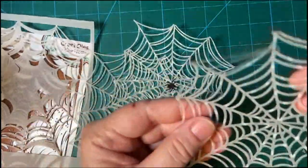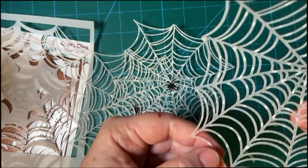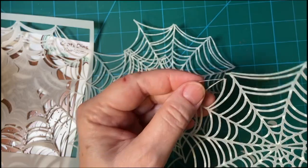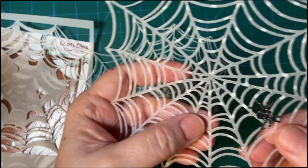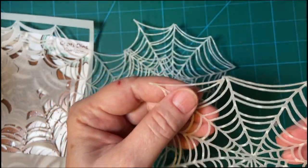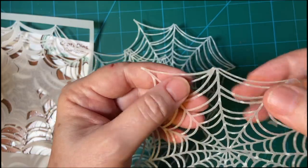On this one I did manage to get out all the pieces, but I had a piece right up here that tore. So I just put the spider down there, and I'm going to be gluing it on the card, so that's not going to matter.